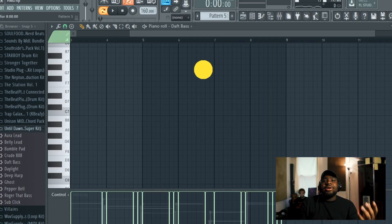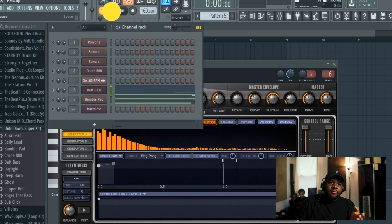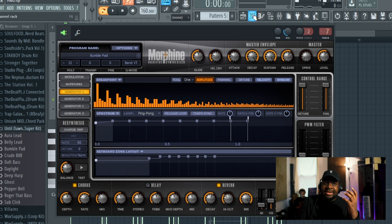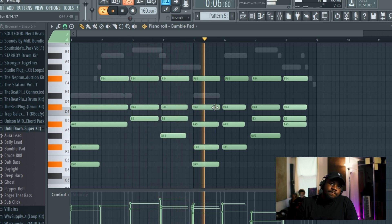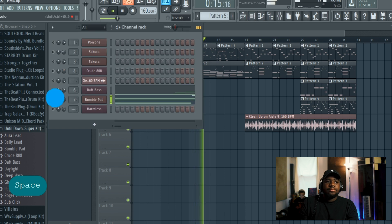So next, there was a breakdown that I did with two custom presets that I made — one called Dath Bass, and I made that in Morphine. Then I opened up Morphine again and made a preset called Bumble Pad — very raw, very unedited. Together, these make up the build-up to the drop.